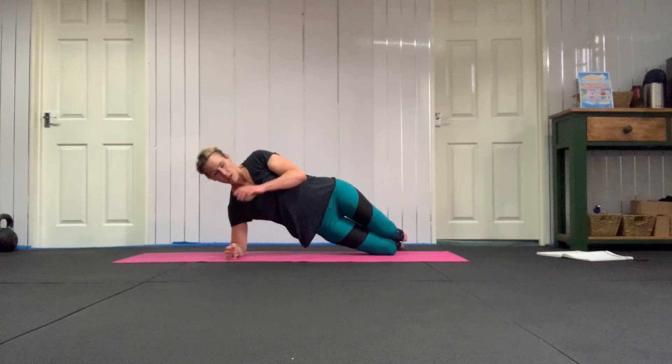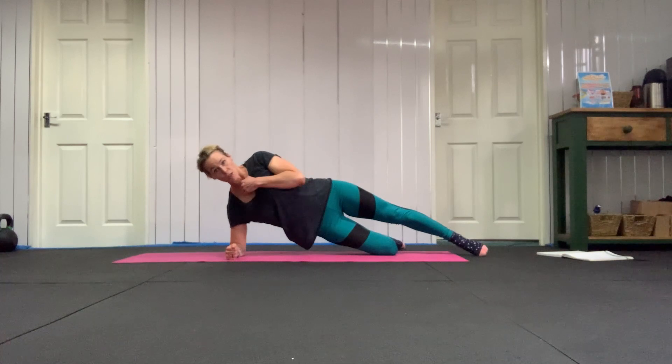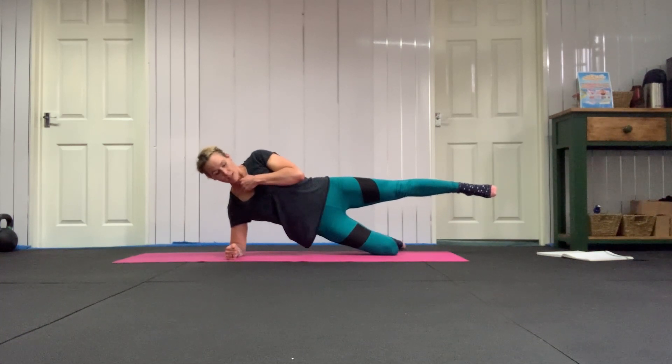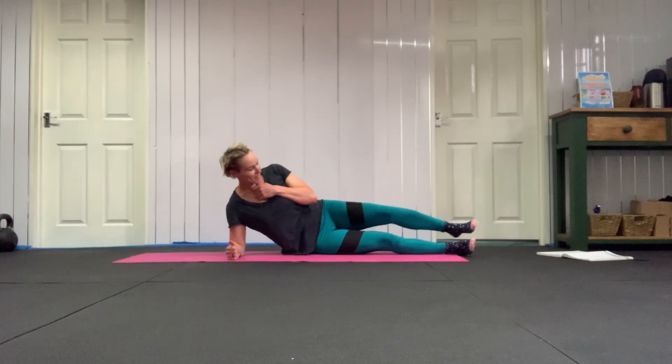Then you'll lift up from your waist. You can hold it here. To make it harder, straighten your top leg out. To make it harder still, lift your top leg up. This is too easy — it's not too easy for me, quite happy to do that.